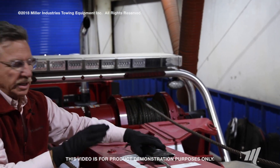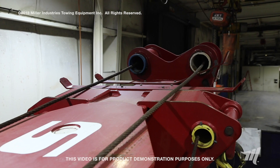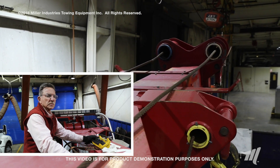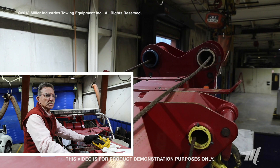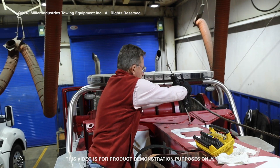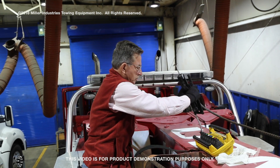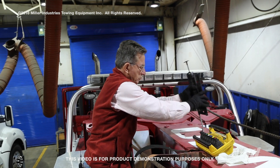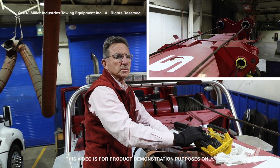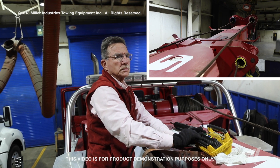Now that we've given all four locations three good grease pumps, we'll take the truck with it running, extend this boom out two feet, retract it, and then repeat the greasing process — again three pumps at each of the four points. Then we'll run the boom out four feet, two more feet, bring it all the way back, and repeat that process until we've taken it to full extension.